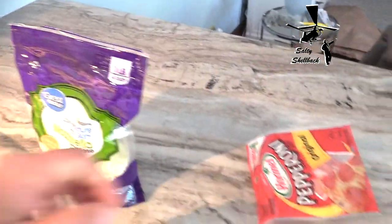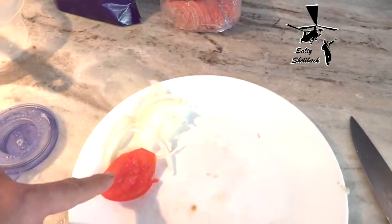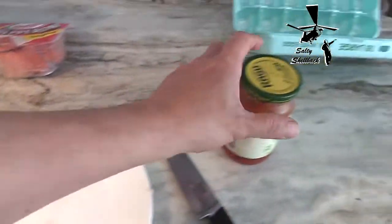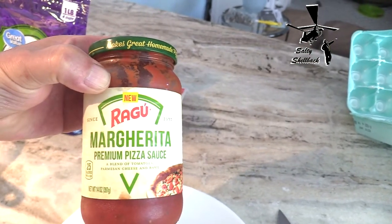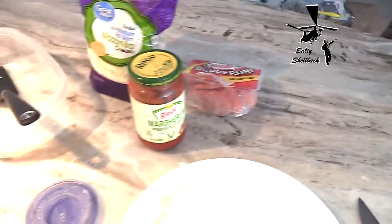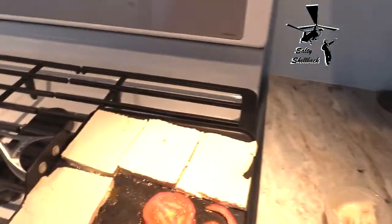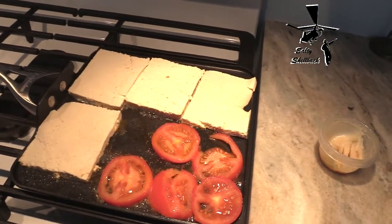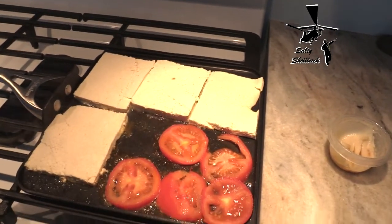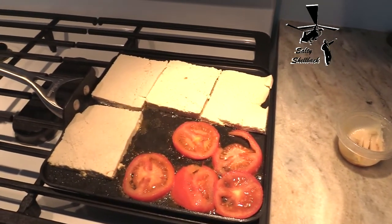I've got other ingredients: my mozzarella cheese, pepperoni, some onions, and that's part of my tomato. I put a little Ragu on there just for pizza's sake. So I'm going to let this dewater a little bit and come back. Once I flip it and get it dewatered a little bit, I'll show you the rest.